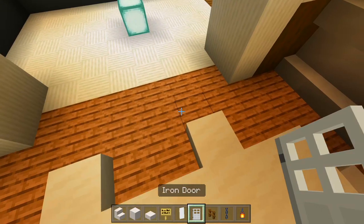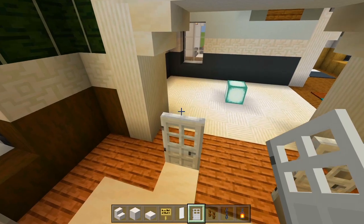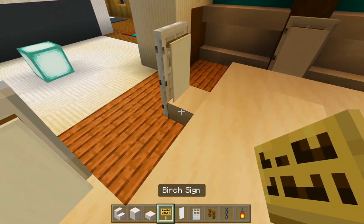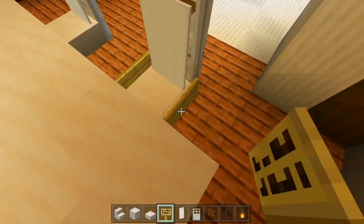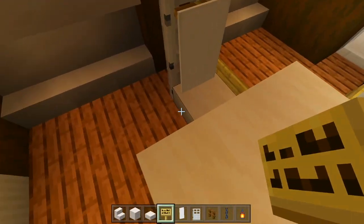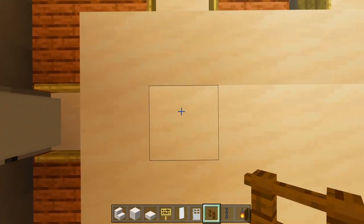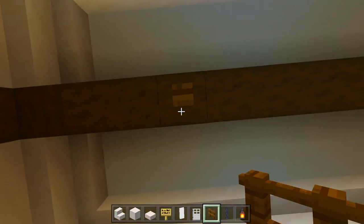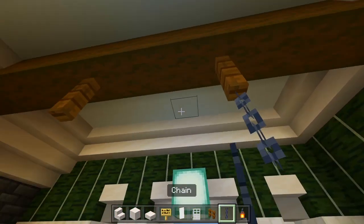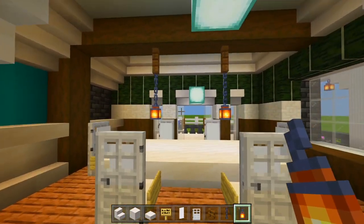Behind each one of those slabs, place an iron door. Then crouch and have a white banner in front of each of the chairs. The birch signs go on the sides of the slabs. Now grab the spruce fence — right above the table, look straight up, place a spruce fence there and do the same on the other side. Then we'll have a chain and a lantern — a nice light source right above the dining room table.